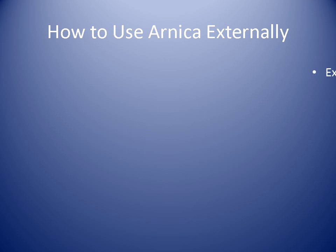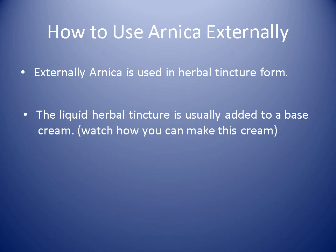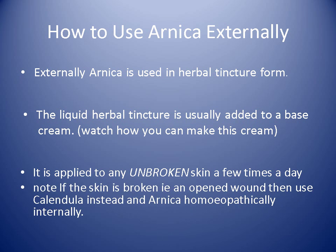So how to use Arnica externally: you use it in a herbal tincture form. These herbal tinctures can be added to a base cream — I've also uploaded a video on how to make your own Arnica cream — or it can be added into an oil form. In these forms it's applied to any unbroken skin a few times a day. If the skin is broken, that is an open wound, you don't use Arnica externally but use Calendula instead. You can still use Arnica internally, just not externally on broken skin.